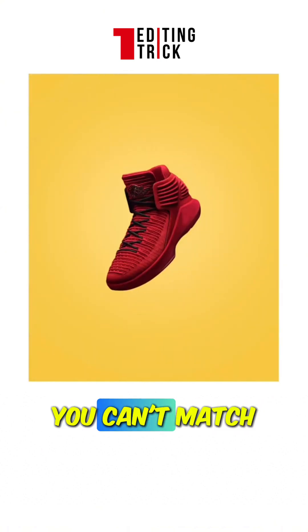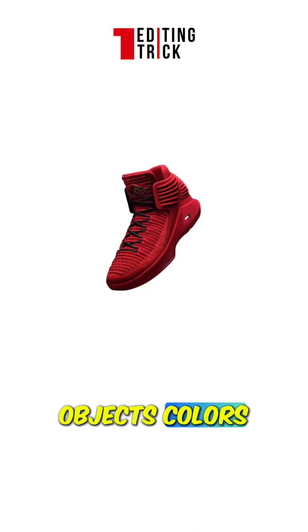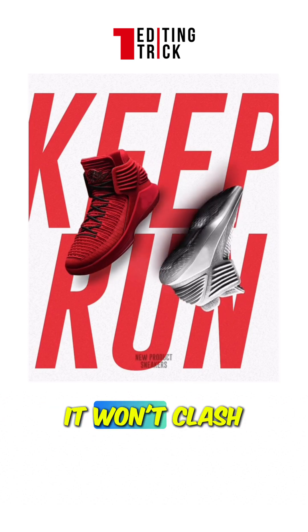Let's try some sneakers. Have you noticed that if you can't match colors, it looks quite unattractive? Similarly, we continue to extract the object's colors. By using the extracted text and graphics as part of the background, even if we add shoes of different colors, it won't clash.